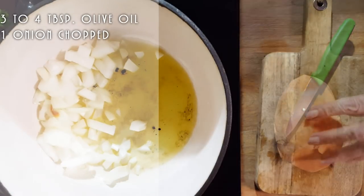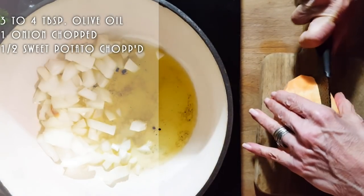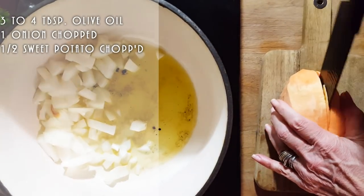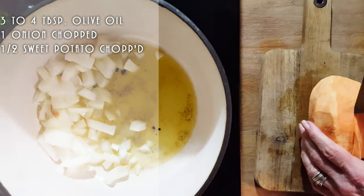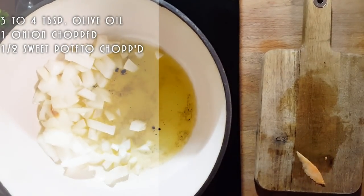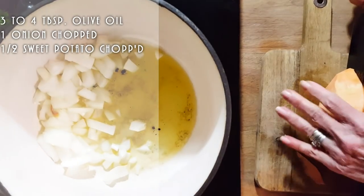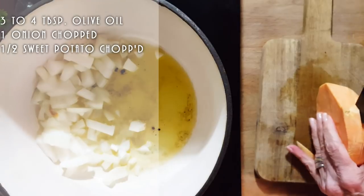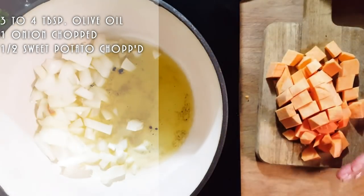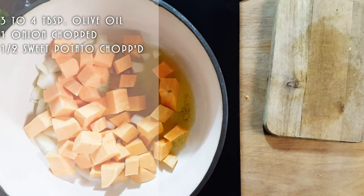I'll also be adding only half of a sweet potato. I'm making a small batch for Erica because when I made this recipe I was still on a water fast, so I didn't want to make too much food with leftovers filling my fridge. This small batch serves either two people if you're eating a lot, or four people especially if you're having rice as a base.